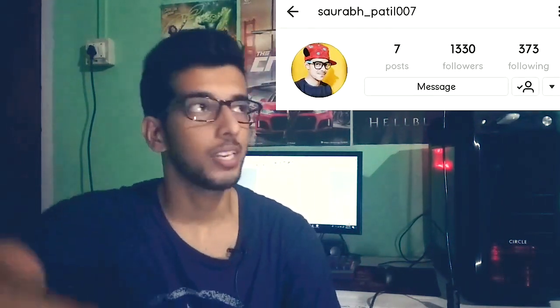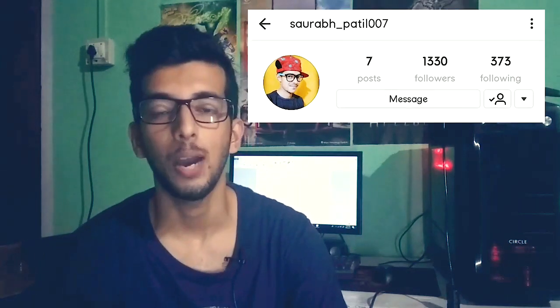Hey guys, Manus here and welcome back to my channel. In my last video about the Pokorong, I forgot to mention the person who informed me and sent me the download link of that ROM. His name is Saurabh, and you can see his Instagram ID on the screen. I want to say thank you, man — keep doing good stuff like that.